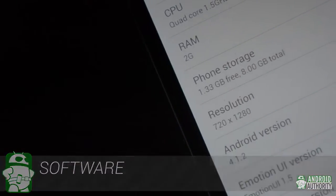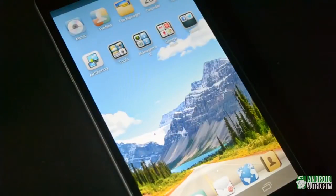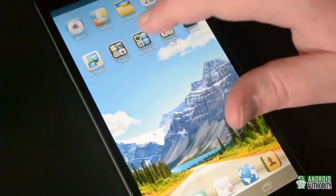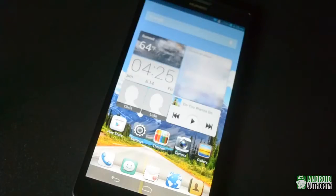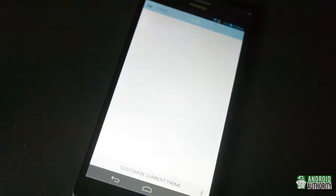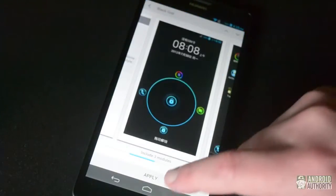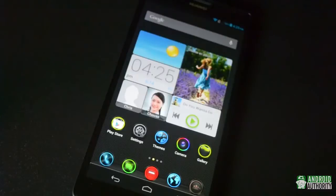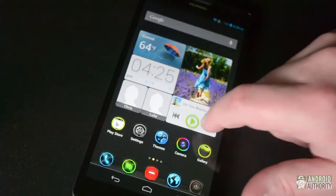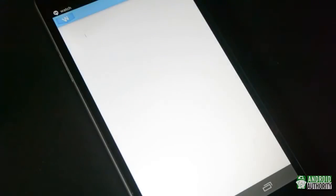The Ascend Mate runs Android 4.1.2 Jellybean skinned with Huawei's Emotion UI, which might take a little getting used to. First, there's no app drawer — everything goes on your home screens. The UI is super themable with 20 different official themes built in right out of the box, and you can mix and match elements to create your own. Not a whole lot of bloatware is present, just a few social networking apps like Facebook and Twitter, and Kingsoft Office, which actually lets you create documents.